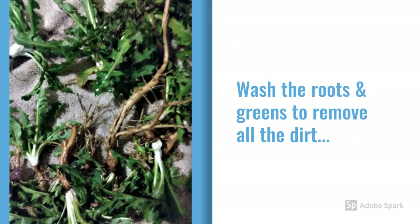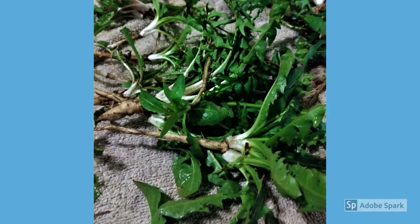So we've collected a bunch of dandelions, and now we want to wash the roots and the greens thoroughly to remove all the dirt and grit. Use a scrub brush or an old toothbrush if you need to — it's worth it. I've left the roots and the greens attached because it makes it a lot easier to clean them both.